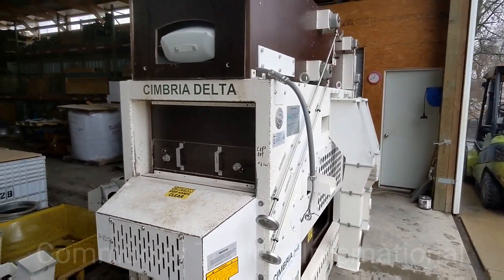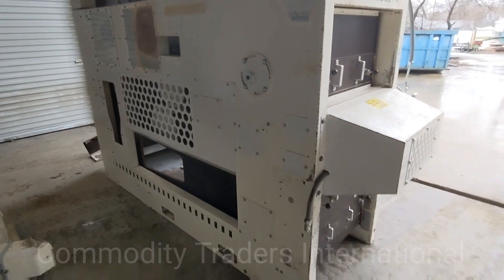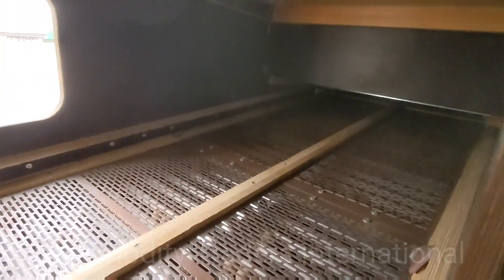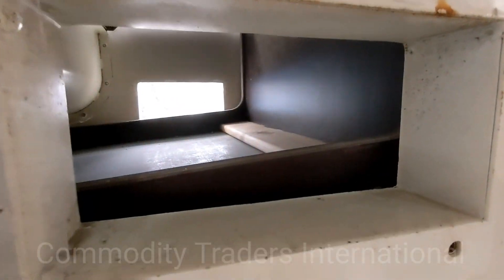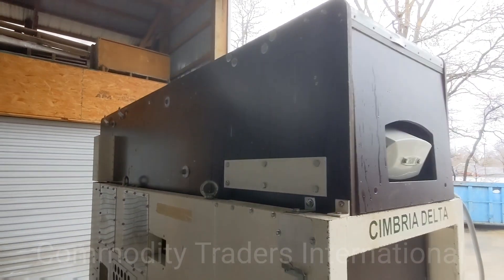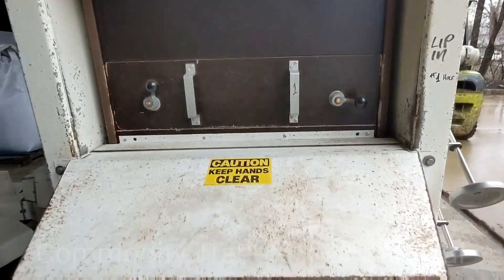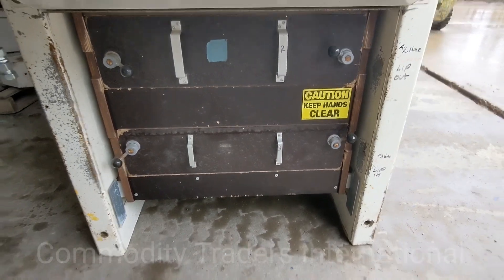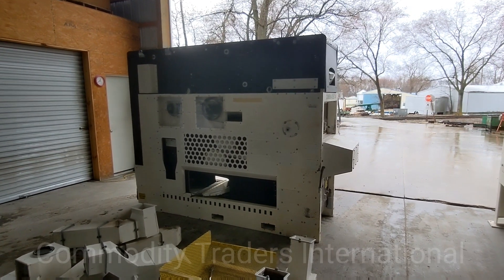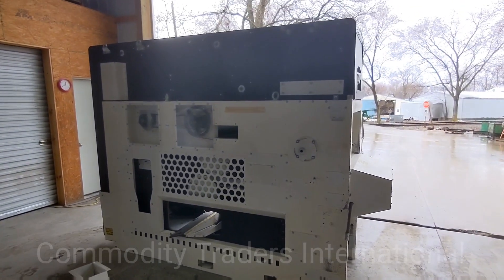This is the Cimbria Delta 102 seed cleaner. The unit has been checked over and is in mechanically sound condition. We have disassembled the unit and cleaned it very thoroughly, as you can see here. This is just a very clean, low-hour unit. All the gates are in good shape. This seed cleaner was hooked into an integrated plant dust system — that is why it has this air plenum right here. This unit does not have the pancake fan.